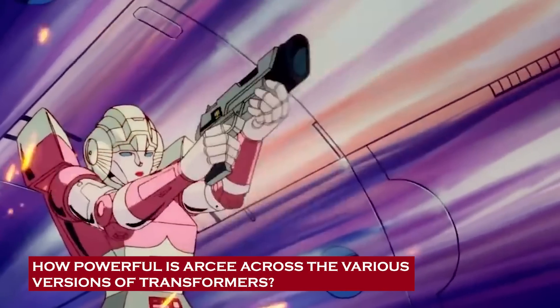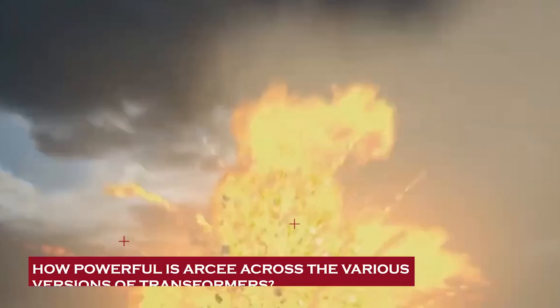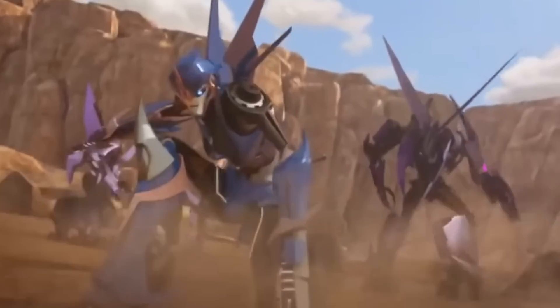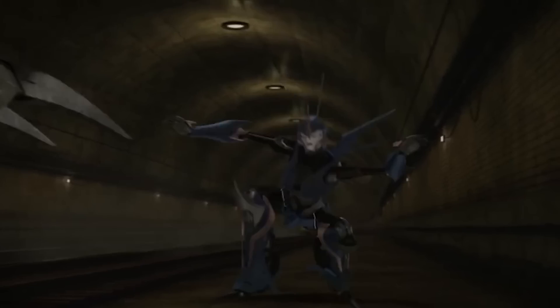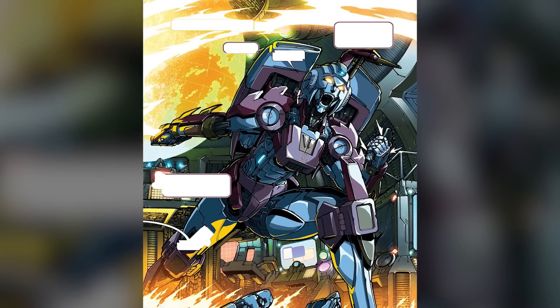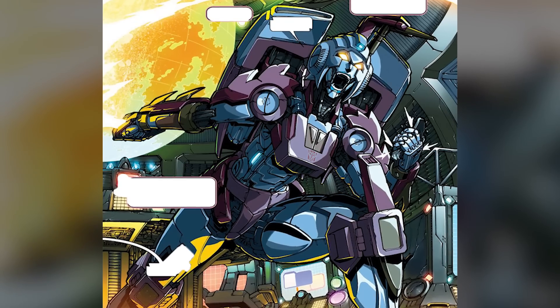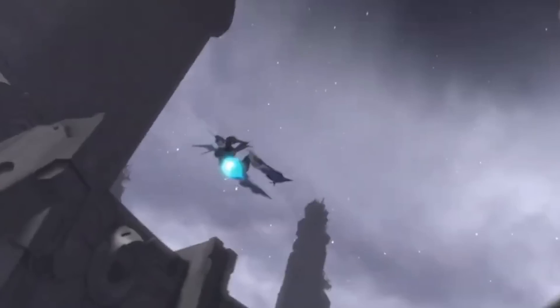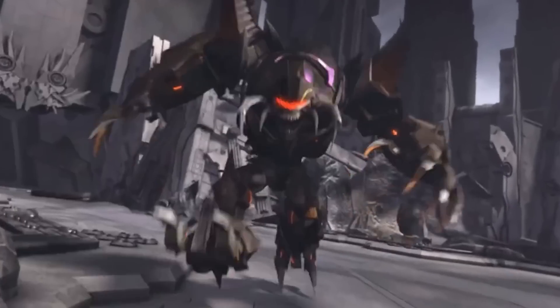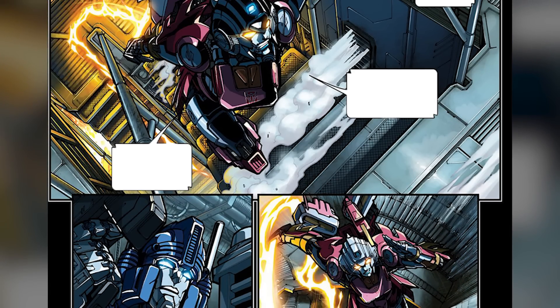How powerful is Arcee across the various versions of Transformers? Arcee has showcased impressive power and capabilities across various versions and continuities. While her specific power level may vary, she has always proved to be a formidable warrior, highly skilled in combat, making her a valuable asset to the Autobot cause. In terms of combat skills, Arcee is portrayed as an exceptional fighter — her agility, speed, and precision making her a formidable opponent, more than capable of taking down enemies with grace and efficiency. She has shown mastery in various fighting skills, making her a versatile and adaptable force in battle. Arcee's physical strength and durability, while not on the same scale as larger Autobots, are notable for her size — generally considered to be between 7 and 9 feet tall.